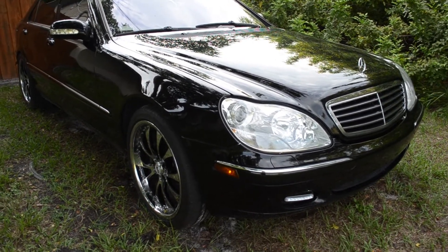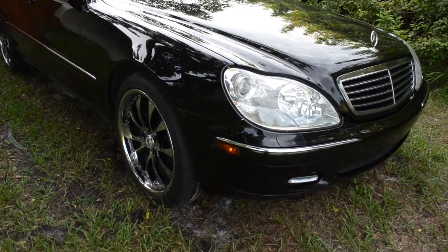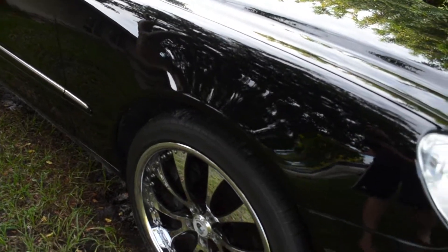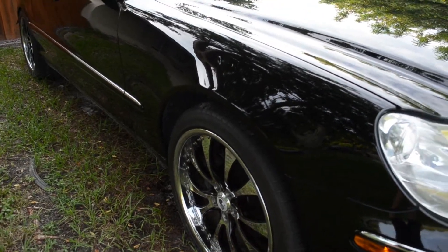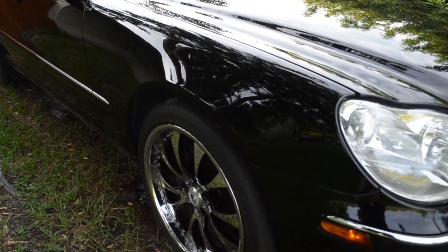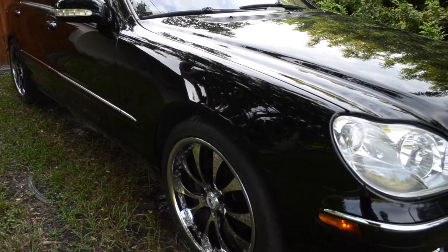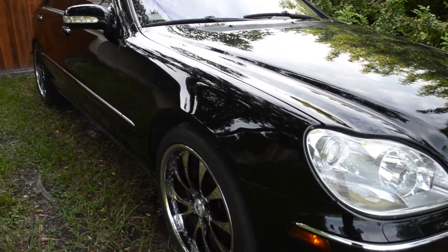A few people have asked about an update on this car, so here it is. The few little things I did: I bought brand new tires for this thing. That was the biggest thing holding me up with this car because they were really expensive and hard to find, but I finally found a good deal on them.